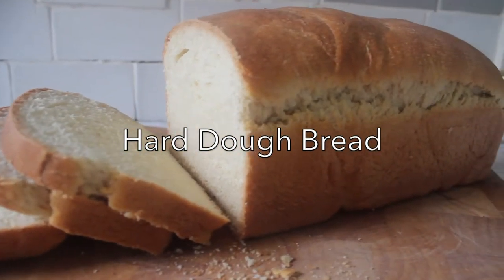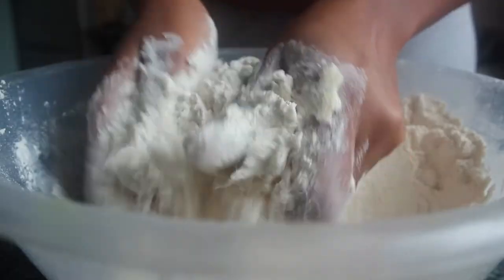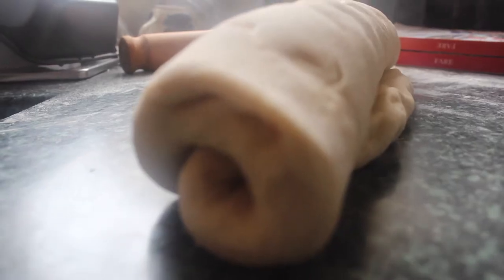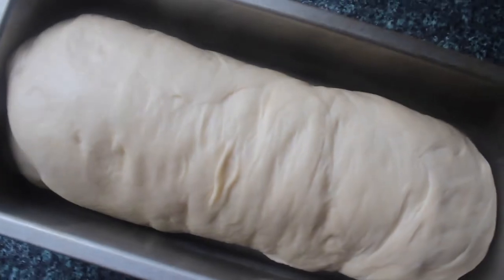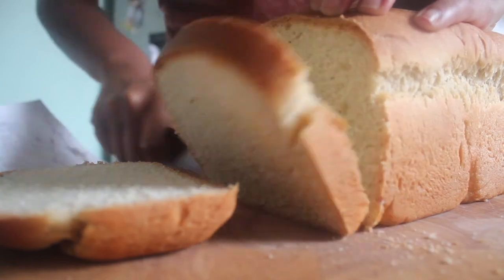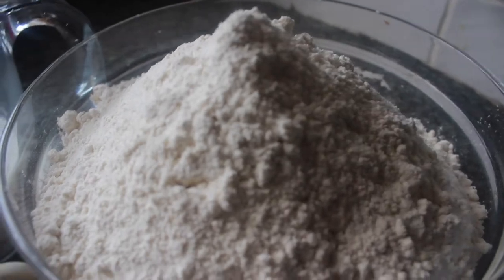Hi guys, welcome back to the channel. Today's recipe is a classic one from Jamaica — specifically it's hard dough bread. This food is synonymous with the island; I don't think you'll get it anywhere else in the Caribbean, and it's a great symbol of Jamaican food.